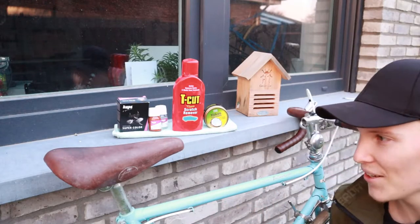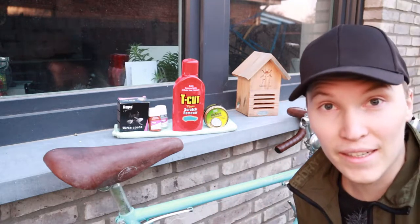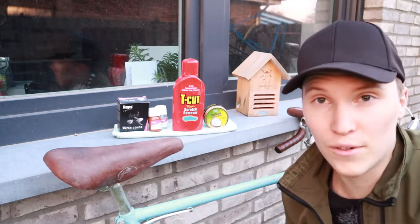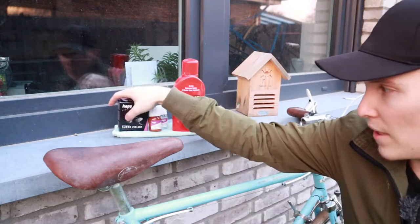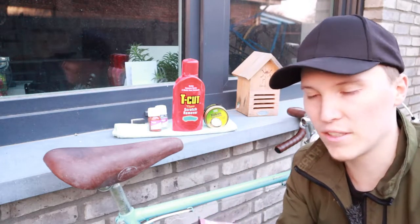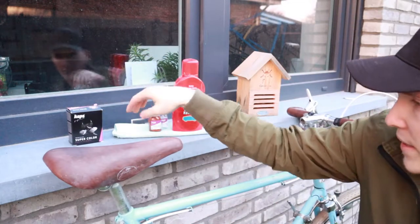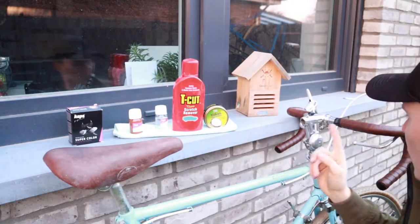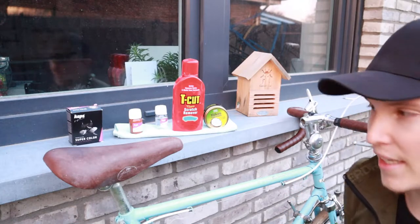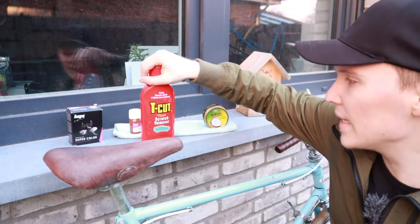And here we are — the saddle is finished. One, two, three, done, I would say. The results speak for themselves. When we took the saddle out of the shed, it didn't have any color on it whatsoever. So we first had to dye it with Kaps Super Color. They have many different color options — we went for old leather, which is quite dark, much darker than it looked in the packaging. So it darkens up a bit, which I'm pretty glad about because it matches perfectly with the leather handlebar tape. Pretty stoked about this. And then we used some T-cut.